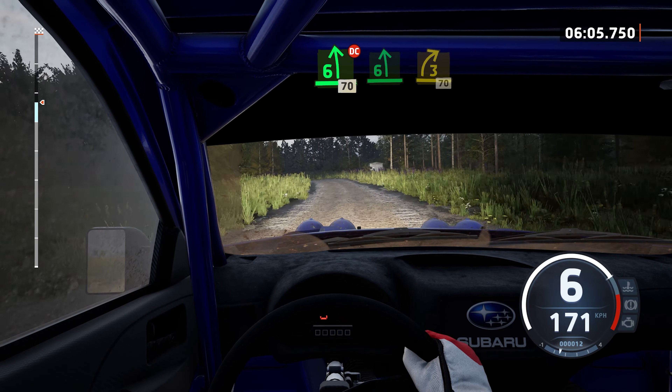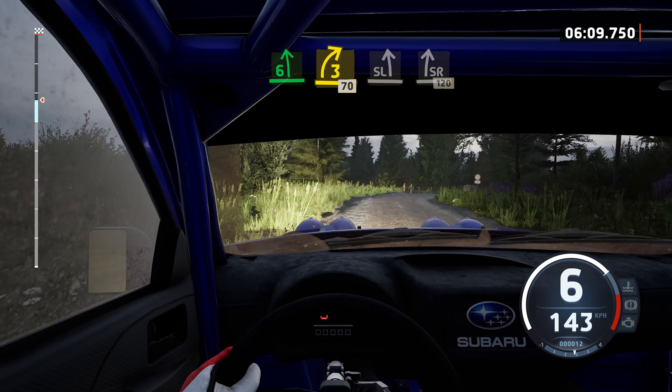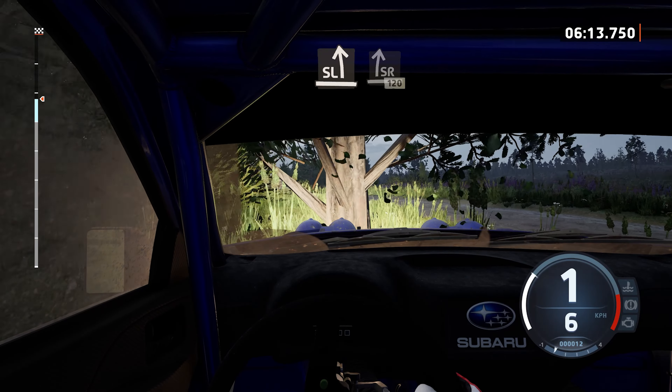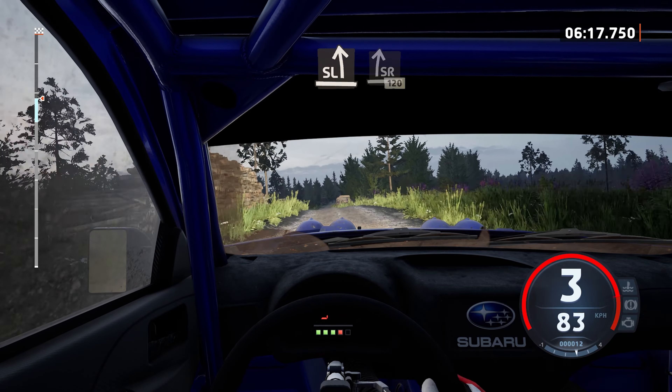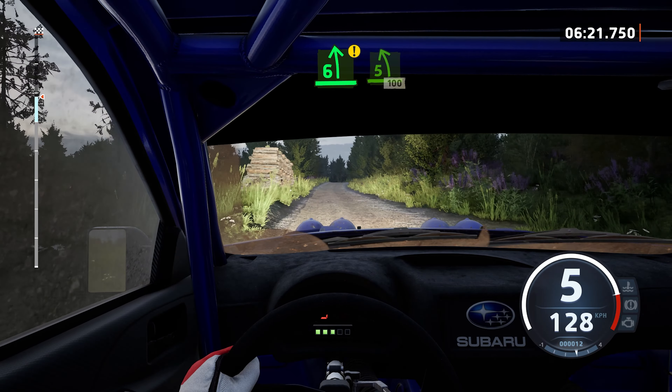Slowly, 6 left, crest, and 3 right, 70. Slight left, over crest, into slight right, 120. Cautious, 6 left, over crest. Tight, it's fine, 100.